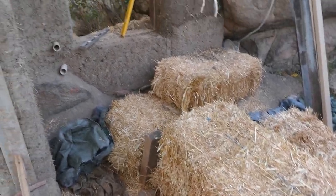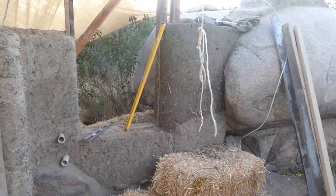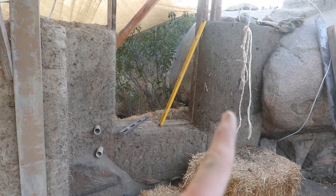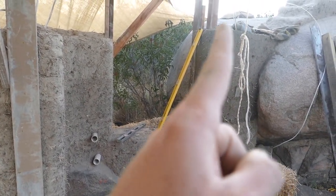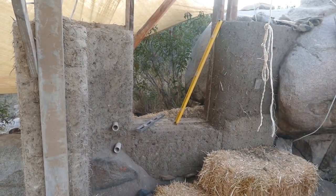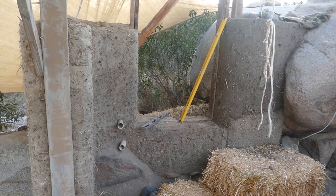Using all these hay bales as scaffolding makes it really nice, easy, and safe to get around. This wall I did yesterday — the whole section in just one day. It's still pretty wet; I just finished trimming it up nice and even, plumb.